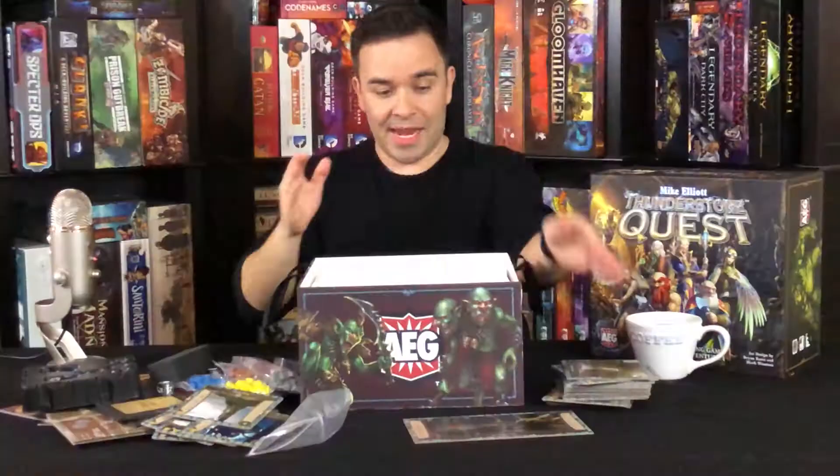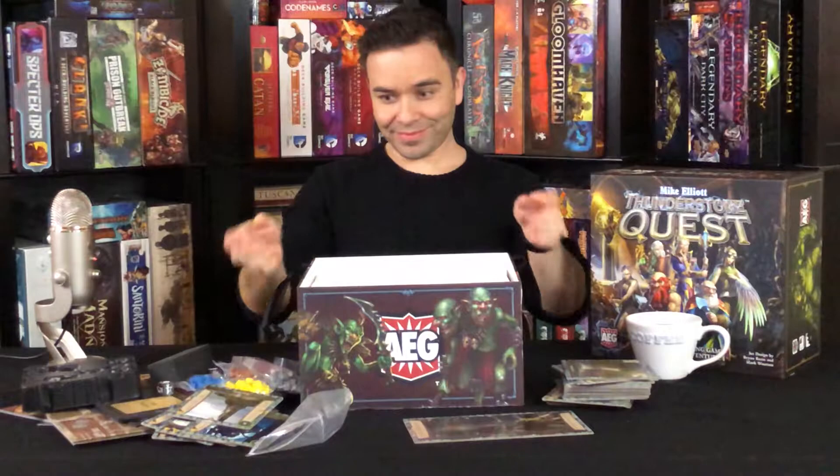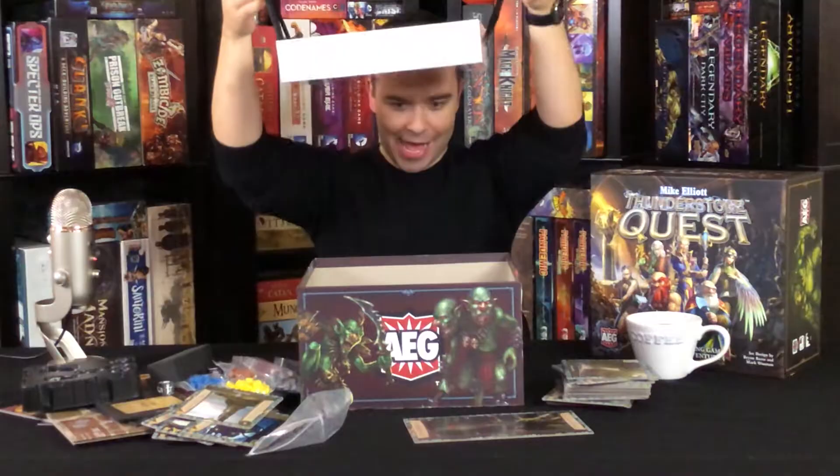That looks like a mean creature of some sort. Now we get to use the satin handles because the upper layer is empty. Let's see what's inside — or underneath.